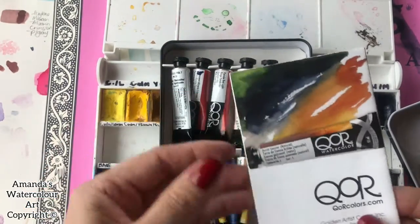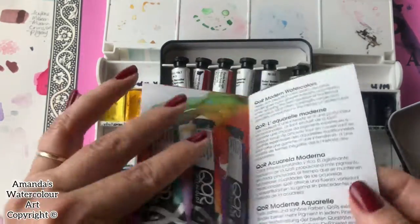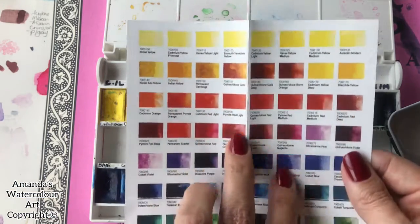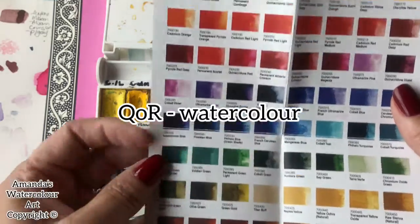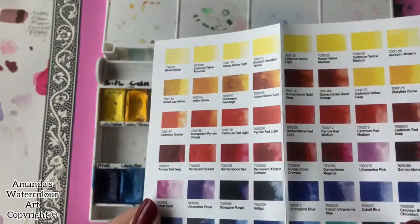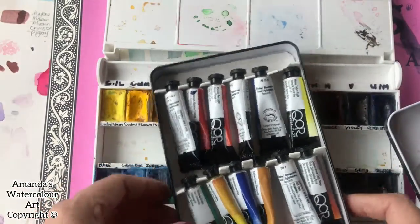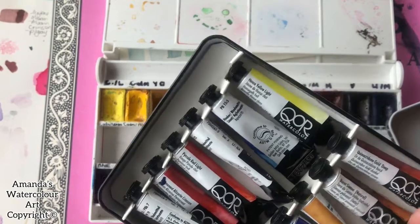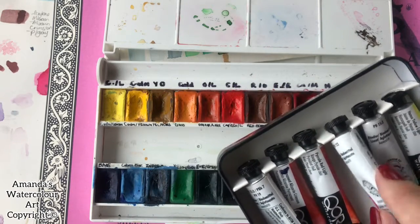This is the Kuretake watercolors that I ordered from an art store here in South Africa. As you can see, they also show you all of the color swatches of this brand. However, don't necessarily follow these colors because they are different — so make your own little color swatches. They are very bright watercolors and I love them; I've painted quite a few paintings with only these colors.